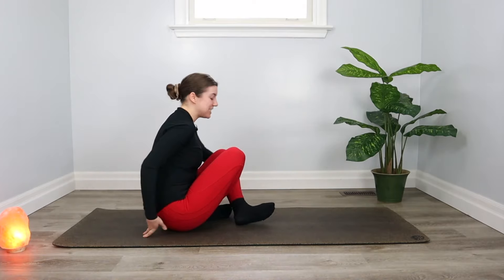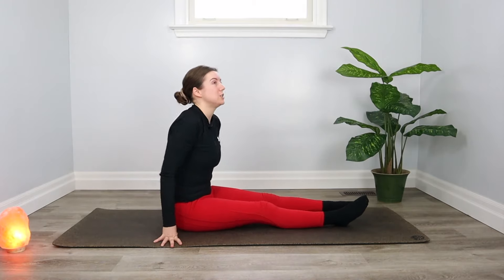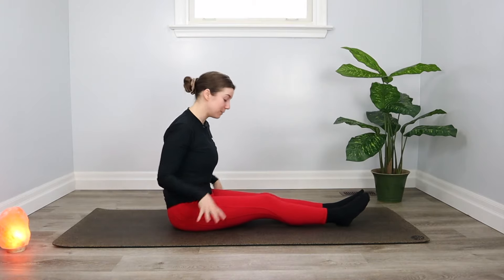When you're there, sit with your legs long in front of you. We're coming into a half shoelace fold. You can sit up on that yoga block or cushion — it will make this pose a little bit easier for your hips.